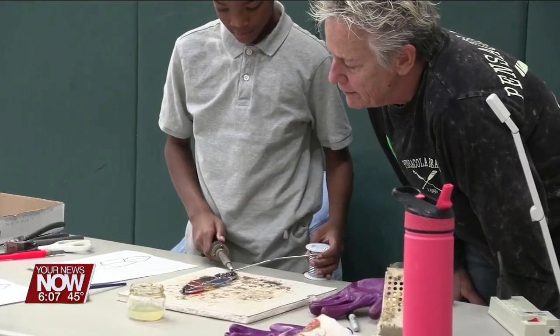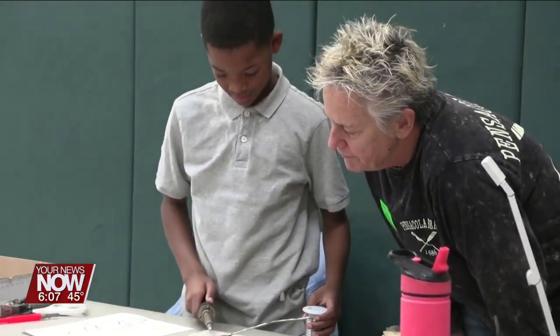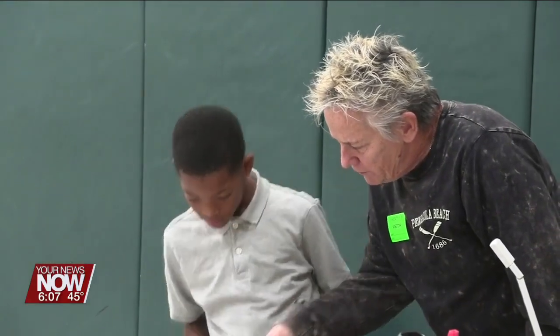She showed them how to cut the glass and how to use copper tape and flux to solder the piece together. It all tied in with their classwork.